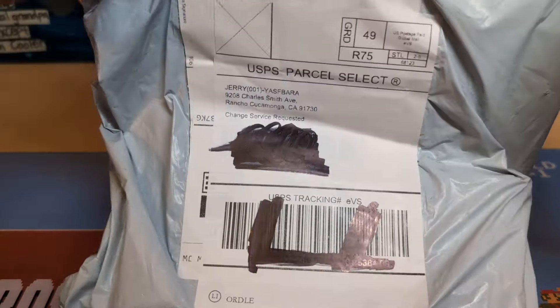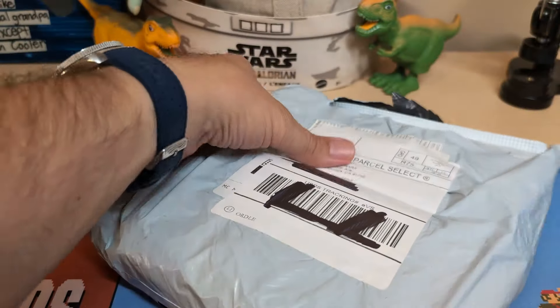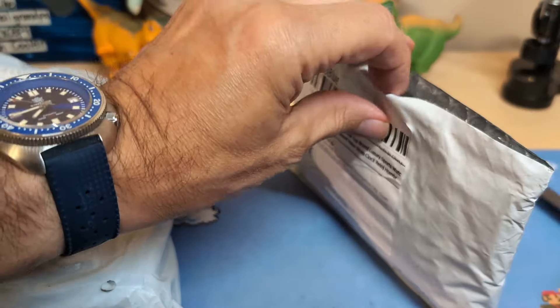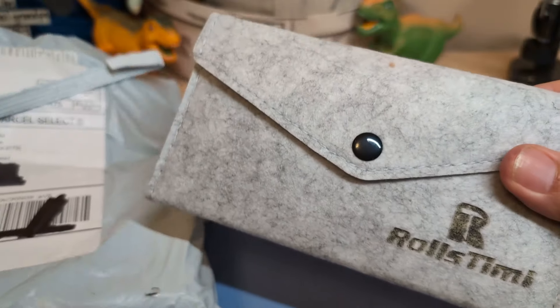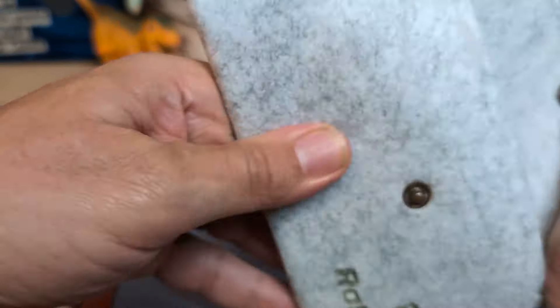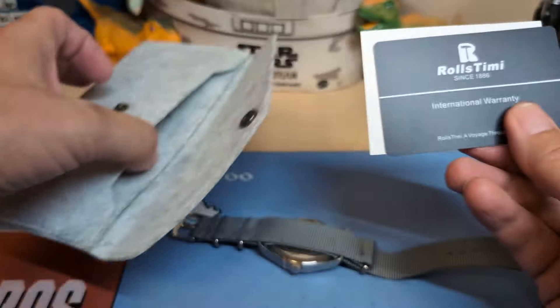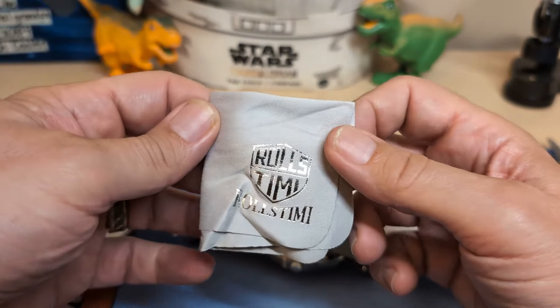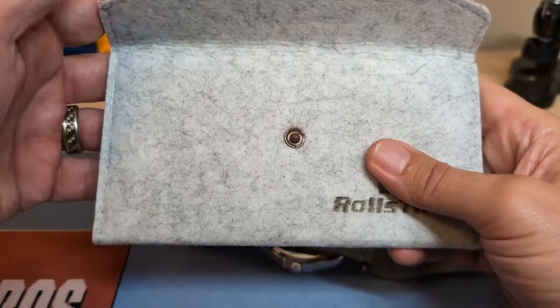Let's get this open. Once again, this single package has two watches in it, so let's start with the more affordable of the two. We try not to say 'cheap' on Fun with Watches — we try to say 'affordable.' All right, we have a Rolls Teamy. Here we go — so what do we have? We have a Rolls Teamy, an unsigned warranty card, the instructions, a signed polishing cloth, and a pretty nice little felt case.